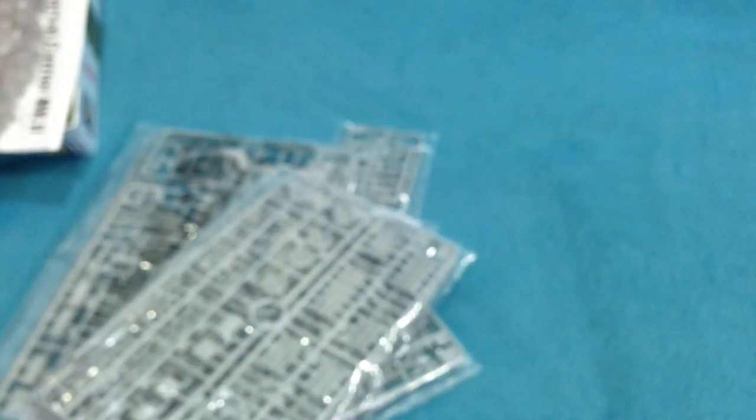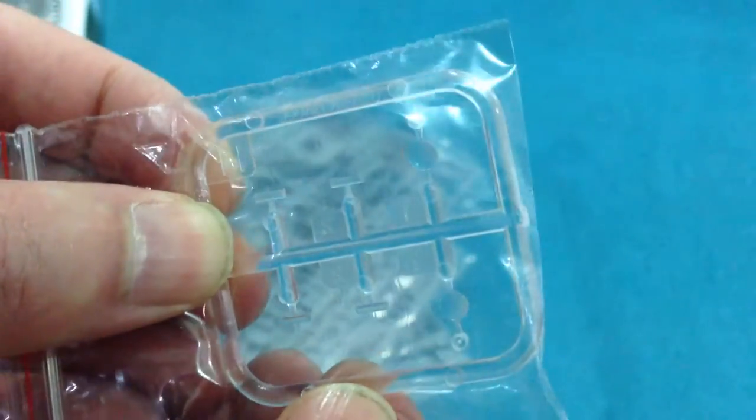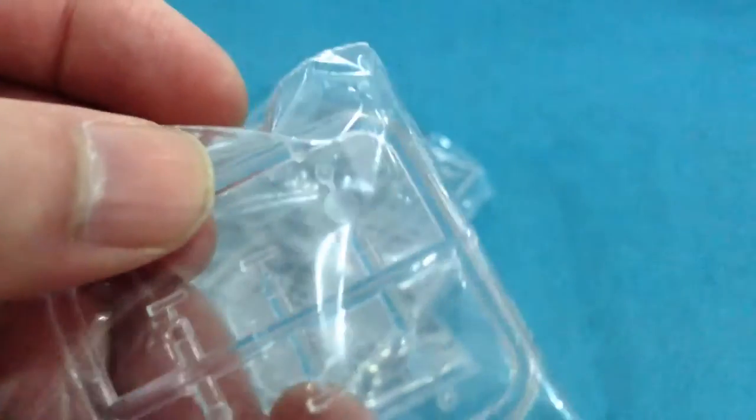The final grey sprue has the main parts of the hull — the hull sides and the hull floor — and various other bits and pieces including the idler brackets, tools, and bits and pieces. And then there is a clear sprue for the headlamps and vision blocks.